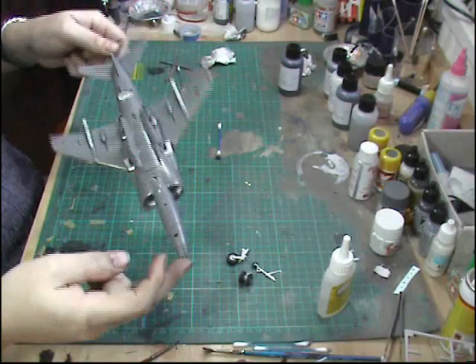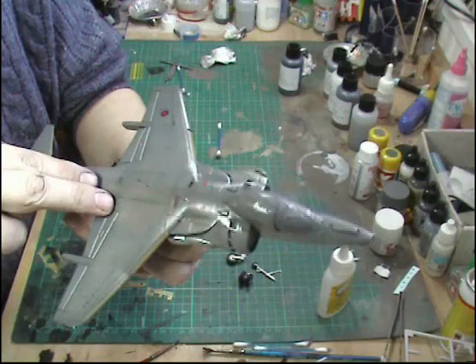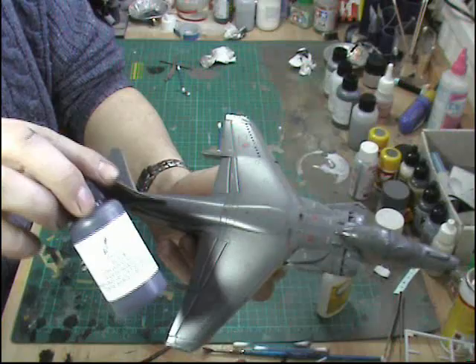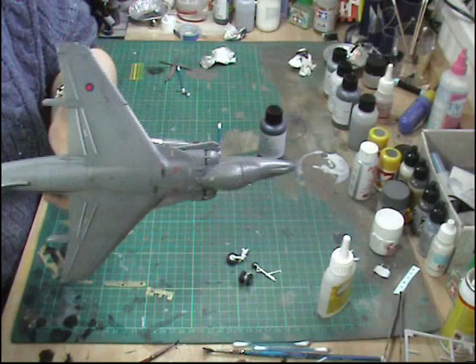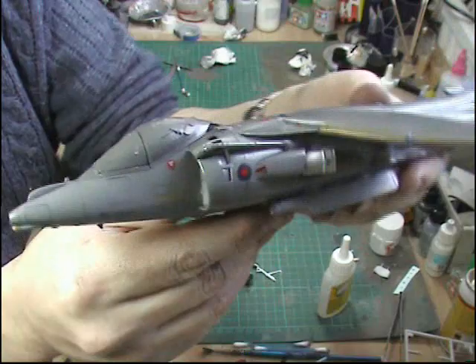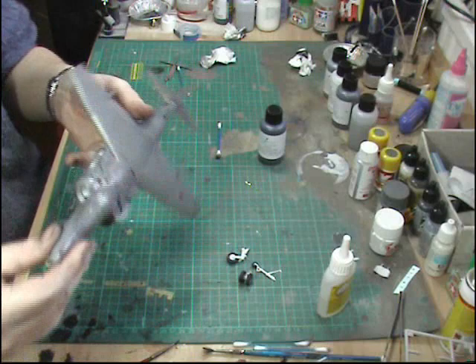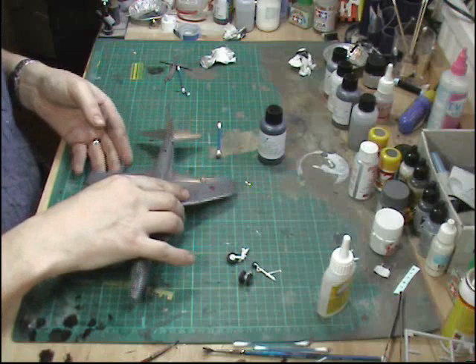I've given this another coat of Future all over. On the top part you can see I've gone over certain panel lines again with the black wash just to enhance some of them. When the flat coat is on we'll get a nice tonal difference, but the panel lines are showing up in all the right places. I've given it another coat of gloss clear — the Future — just to protect it and hold it all in. All the decals are fine, there's no silvering anywhere.